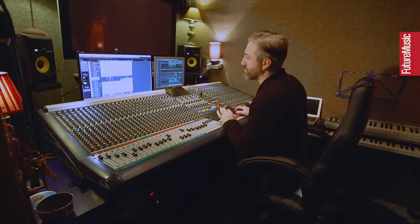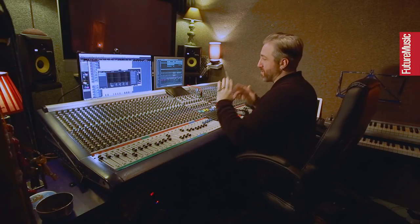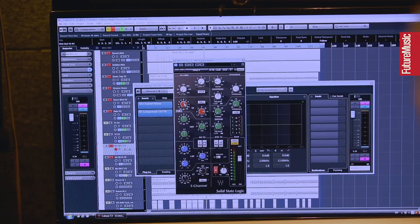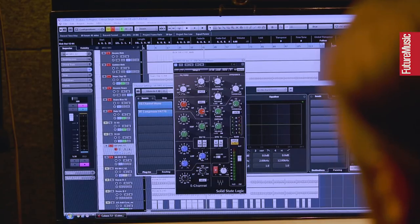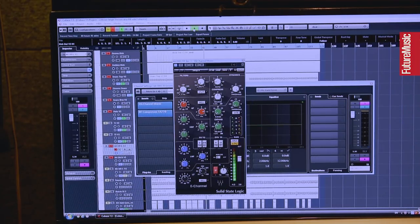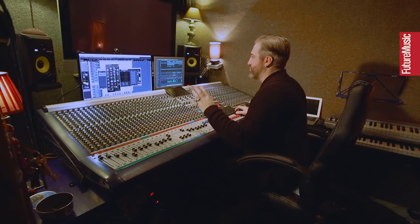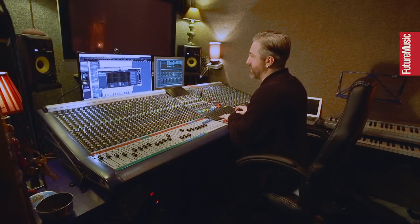Now with the overheads, it's the SSL channel strip again. There's a very slight boost at about 14K just because I wanted a bit of air. Dropping again that frequency - we keep talking about that 350Hz from the overheads, getting rid of that completely, a nice big chunk of that missing. Very minimal compression - you can hardly see it on the meter, but it is there, just to keep control of it. We're talking about this cohesive thing with control. Both stereo overheads are on the same treatment.